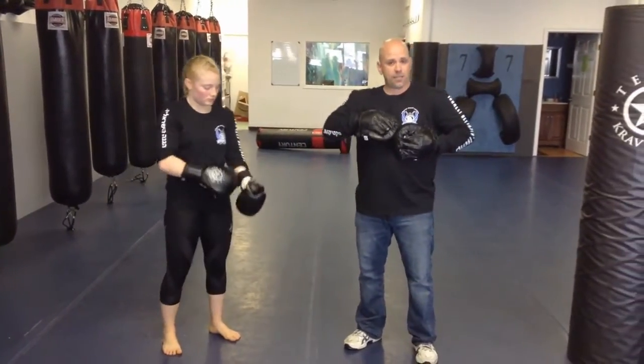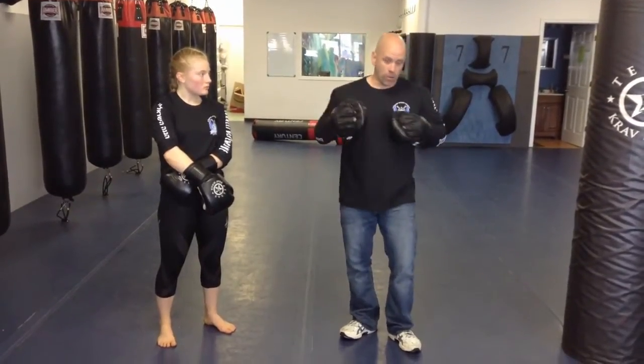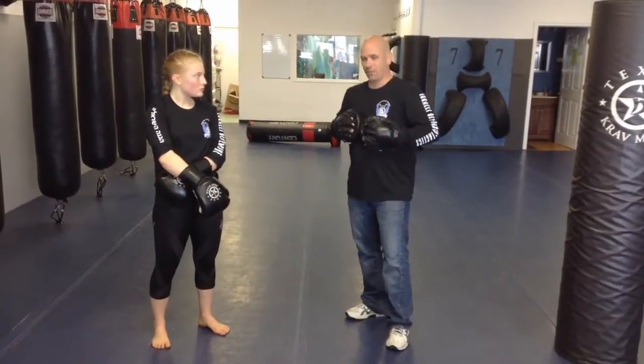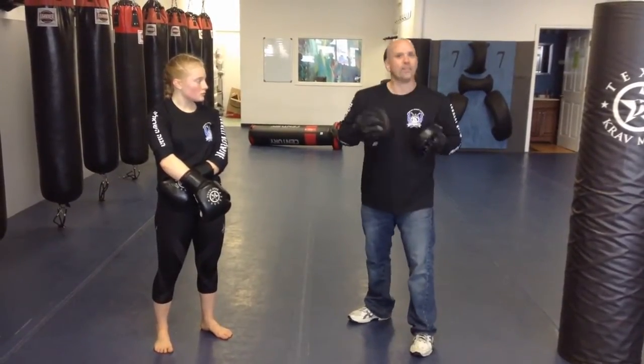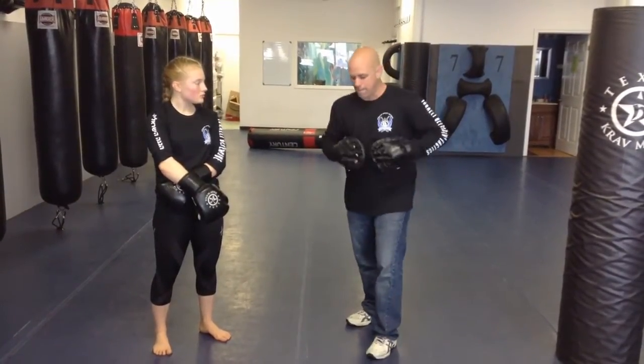We can add hand techniques to that as well. The next one — let's do one, two, three, four, and after every combo I ask for, she throws another cross. So if I say one, she does jab and follows with a cross. If I say two, she goes jab, cross, cross. If I say three, jab, cross, hook, cross. And of course four — jab, cross, hook, cross, cross.